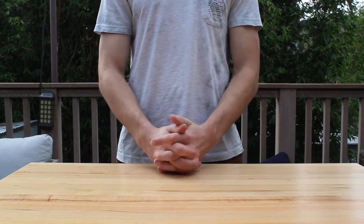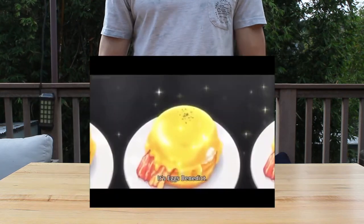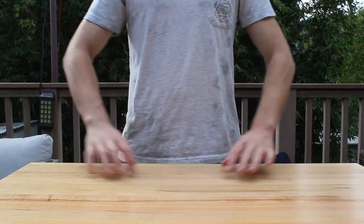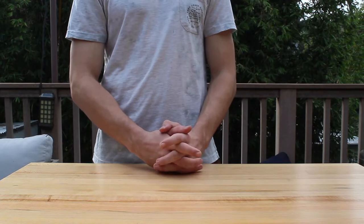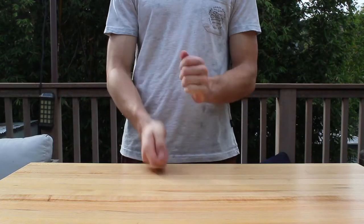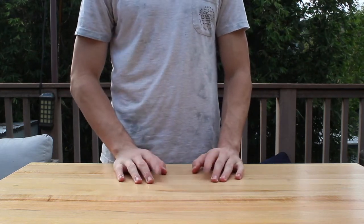Hey everyone, today I decided to do something a little bit different. There's a semi-popular anime called Food Wars and it's got this really cool variation of Eggs Benedict featured in the show, and a lot of people on YouTube tried to recreate it but failed pretty bad. Also people forgot a special ingredient: smoked mullet roe, also called Karasumi in Japanese. I can't understand why nobody used it because it is very, very expensive.